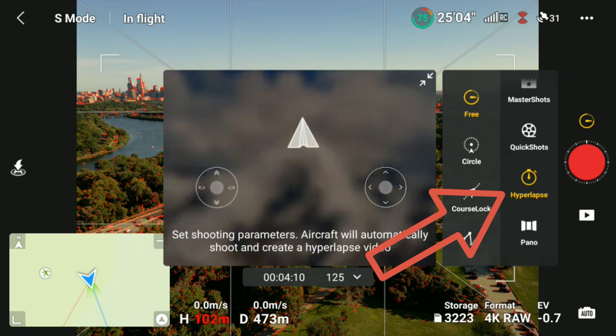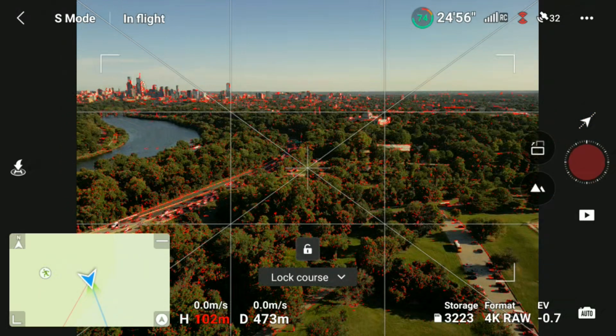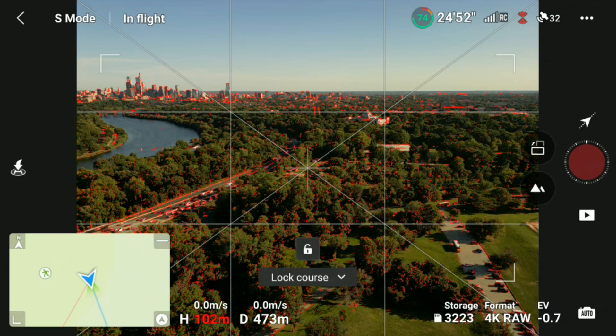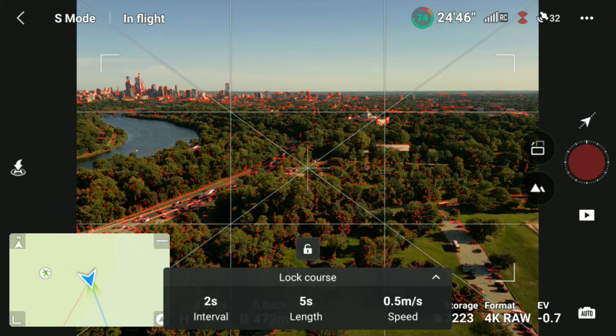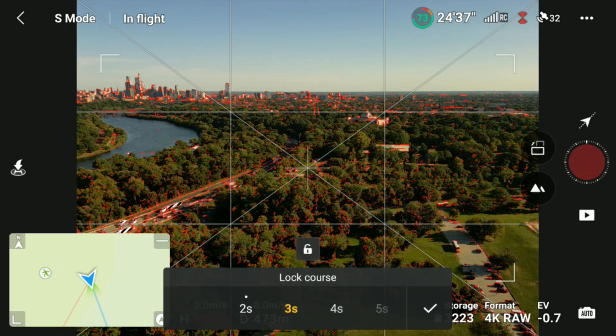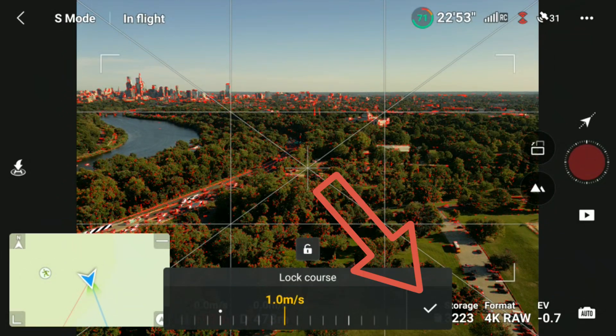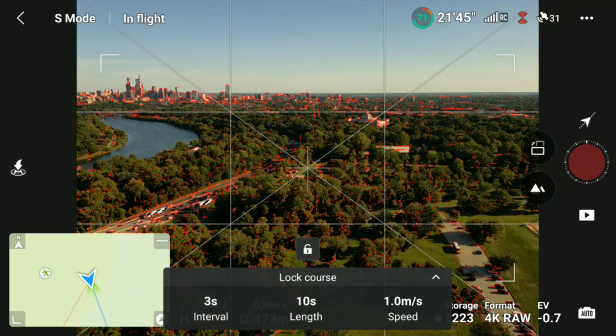Hyperlapse is shown in yellow in the left column. Free is shown in yellow also — we don't want free, so we're going to click on course lock. Tapping on the drop-down arrow next to course lock at the center of your screen, a new menu will appear. Here you can choose the time interval between each shot and also set up the length of your hyperlapse. You can also set the speed of the drone while performing this hyperlapse. Do not set a high speed because the drone could end up a long way away from you. I'm going to set this up for the drone to travel at one meter per second. Notice that after each choice I clicked on the little check mark to the right of that entry box to lock those values in.